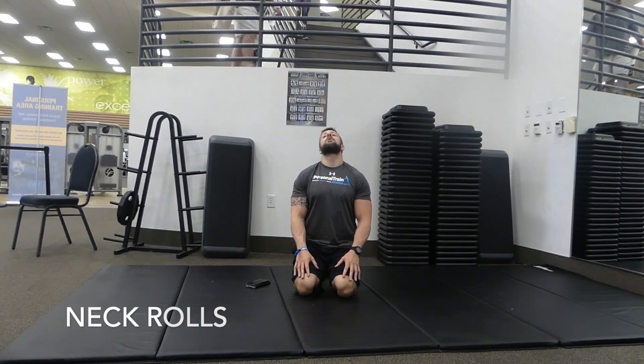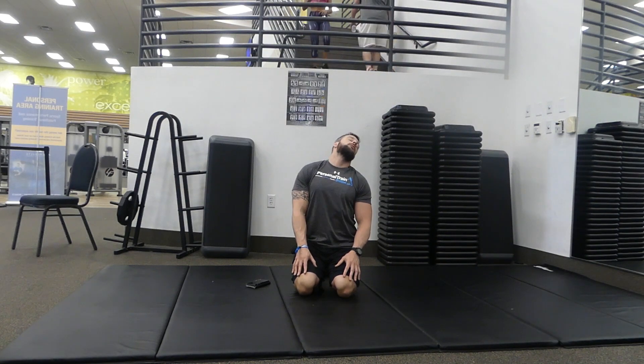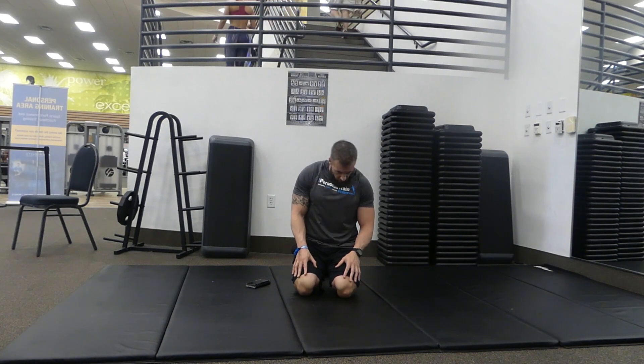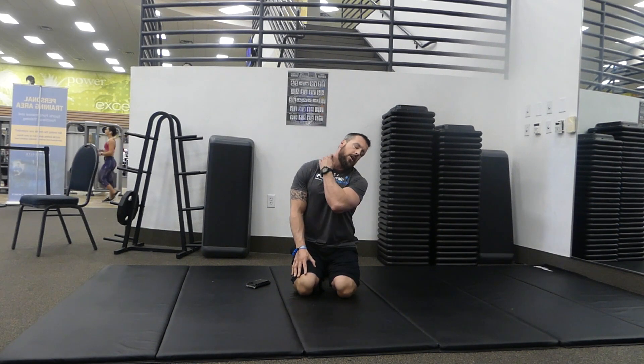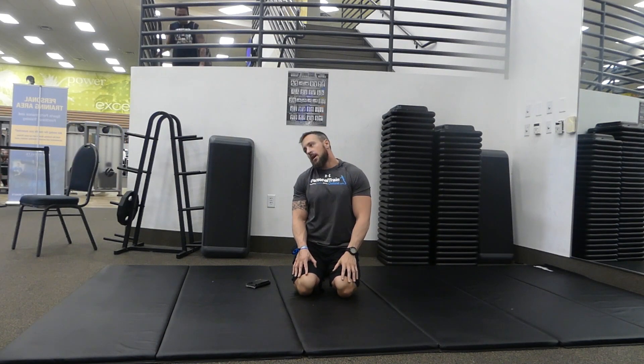We're gonna start out kneeling, sitting your butt back on your heels. We're gonna go with neck rolls to loosen up the neck and the traps. Slowly roll your head around in nice big circles, five times in each direction, and switch. You want to make sure you're getting a nice stretch all along the side of the neck and the traps.